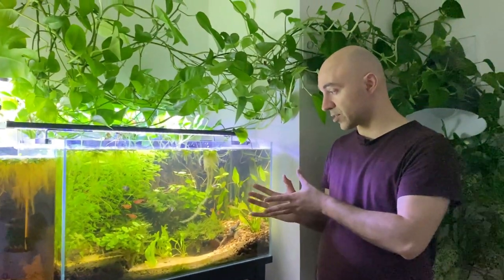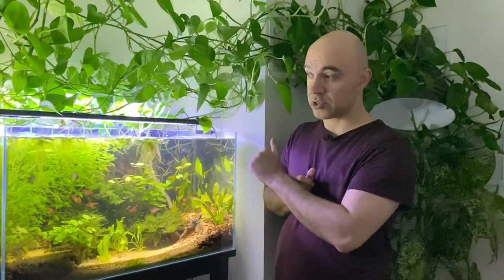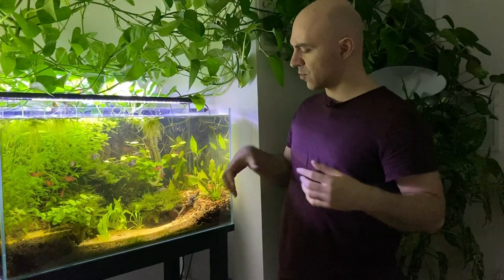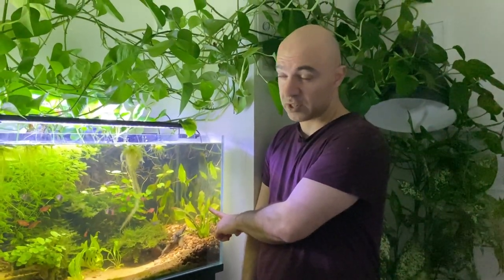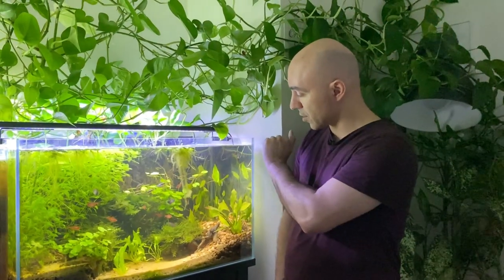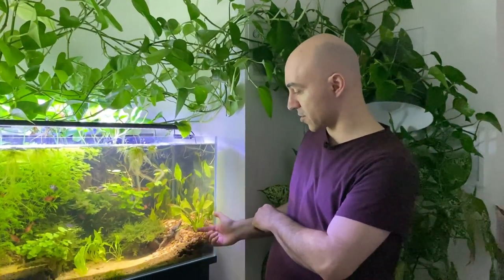Let's move on to the next tank - this is a Pantanal wetlands biotope, a clear water system set up about a month ago. Since then it has changed in terms of population, scape, and plants. Previously it had a massive piece of driftwood with a monstera growing on top, but I removed it because it blocked part of the tank. Once the driftwood was gone I added some echinodorus plants - three species: Echinodorus argentinensis, Echinodorus polyphyllus behind it, and Echinodorus bleheri in the back. They're planted in plastic pots filled with coconut fiber, covered with pea gravel and sand.